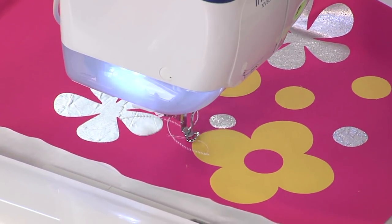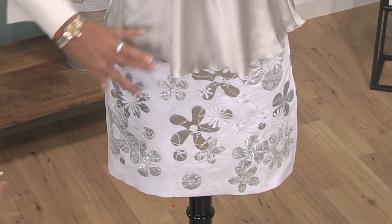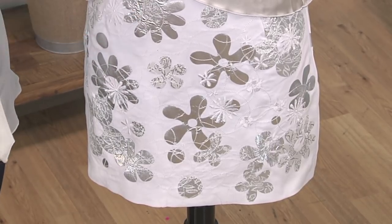So that is how easy it is to do appliqué and embroidery and create your own fabric for anything. This would be great for a skirt, a jacket, even just the sleeves. Embellish and have fun.